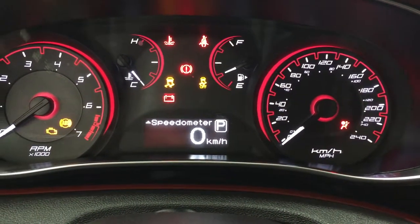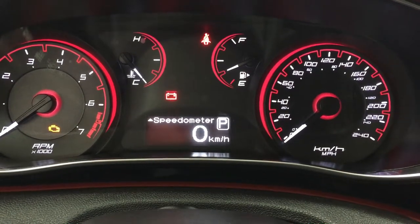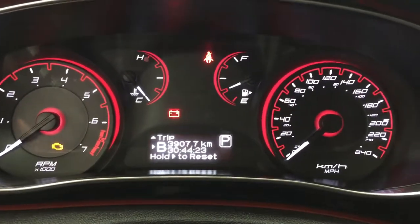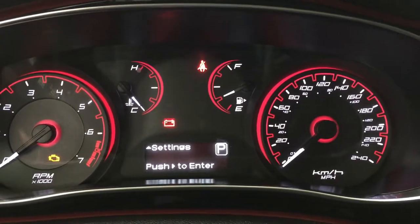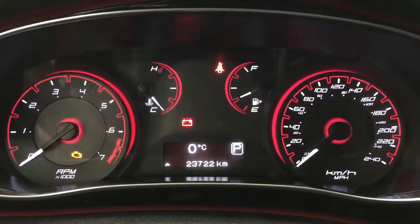The nice thing with this vehicle is you also have a digital speedometer. You have your oil life settings, and you also have an exterior temperature gauge on here as well.